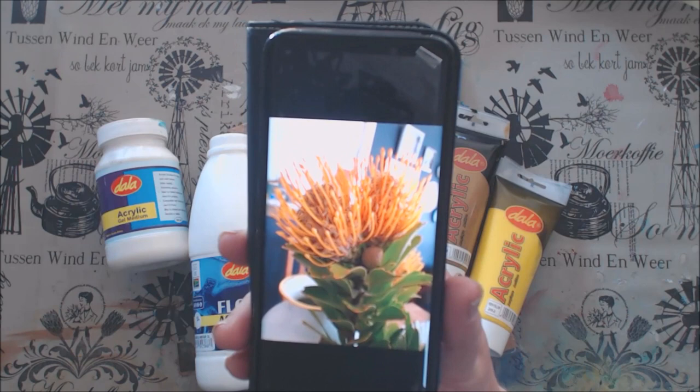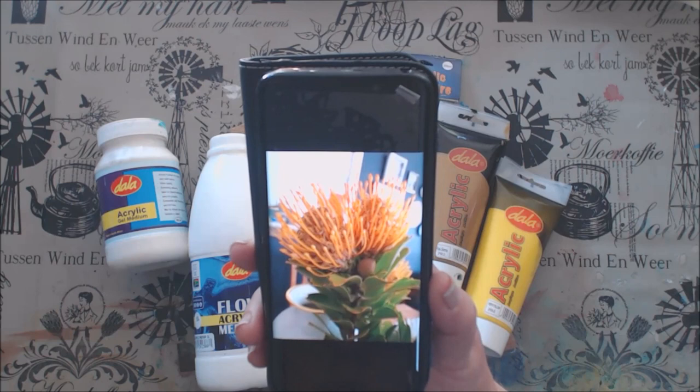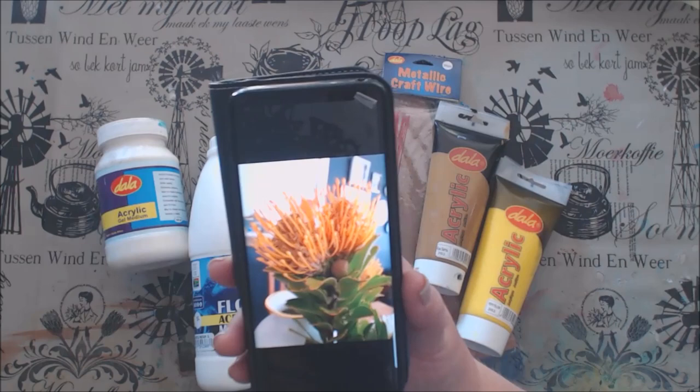I recently started redecorating our house and I have this most beautiful yellow fabric with a protea print on it. I decided to use this fabric for blinds for the kitchen, so I am going to make these beautiful pin cushion proteas to put in the kitchen.